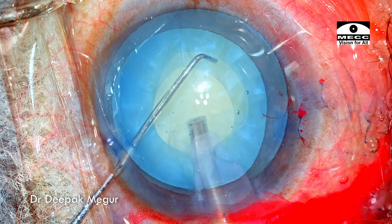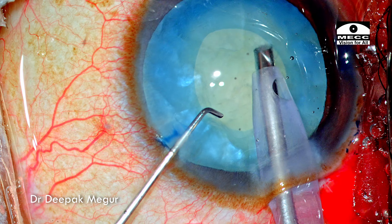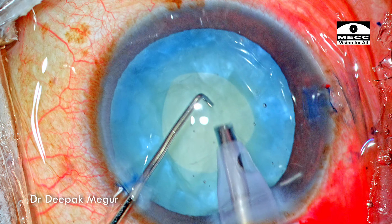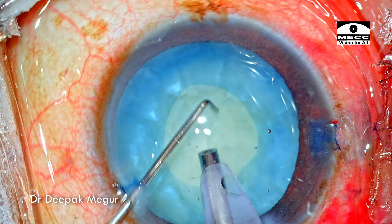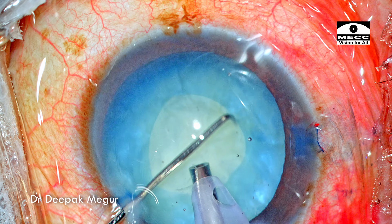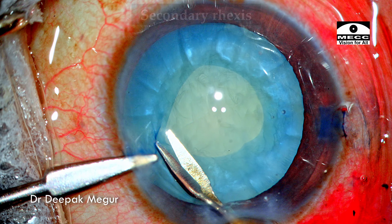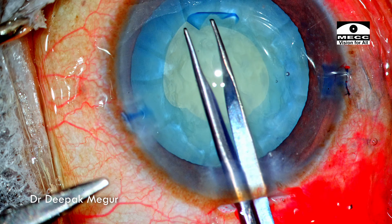Time to decompress the capsular bag. I'm going to use the phaco tip itself along with my second instrument, which is just a Lansen's key. I'm going to aspirate the swollen cortex and also some part of the epinucleus. Nucleus rotation by the second instrument helps to loosen out all the lens matter near the equator of the capsular bag and also some of the swollen cortex behind the nucleus. By rotating, all of this is maneuvered out across the equator into the rhexis opening, which is then aspirated by the phaco tip. Once I realize that the capsular bag is decompressed sufficiently, it is time to perform the secondary rhexis. OVD is again placed in the peripheral part of the anterior chamber, and then I'm using micro scissors to give a tangential cut, followed by forceps to enlarge the rhexis to the appropriate size.